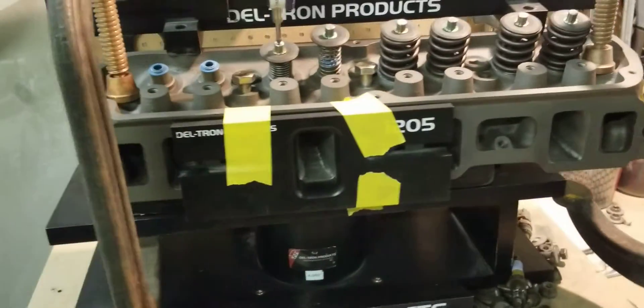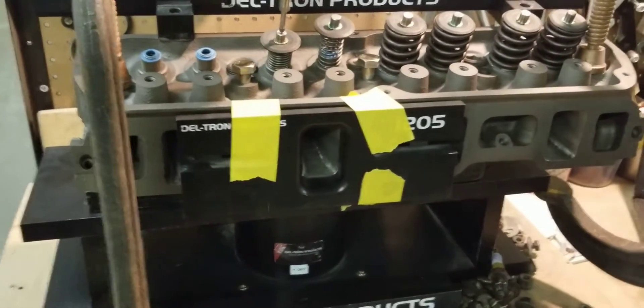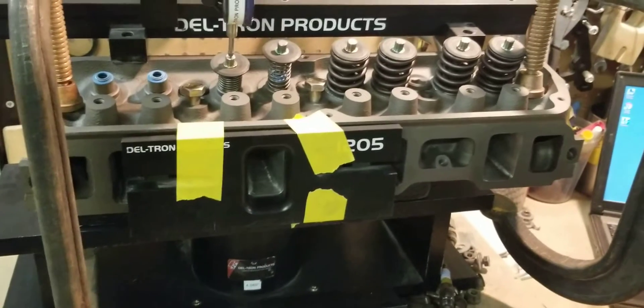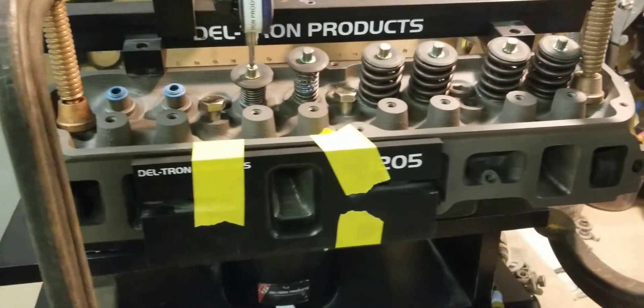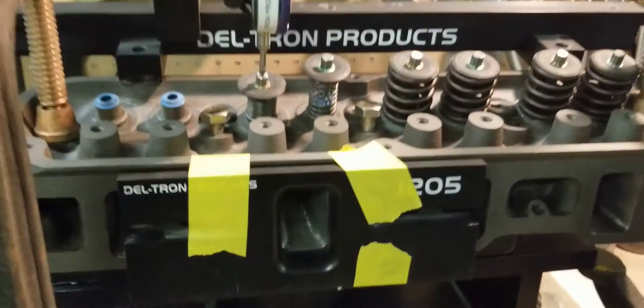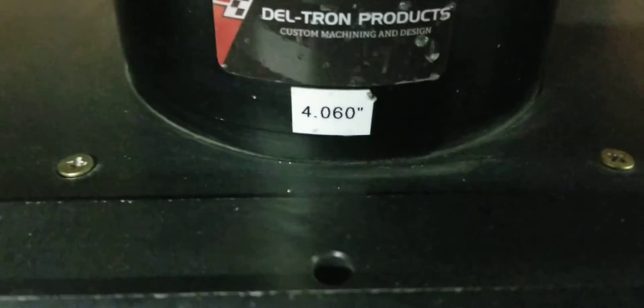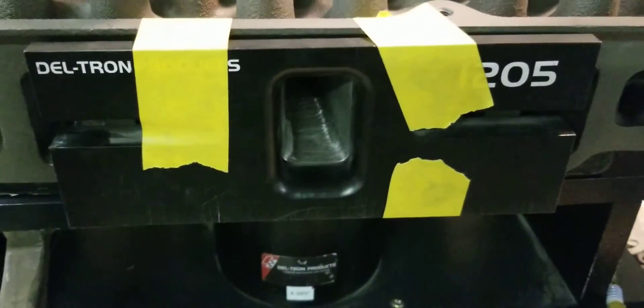So as you can see, our Stage 2 ported GT40 head — I've been doing so many manifolds, sorry — the flow on the intake is 233 CFM. This is a 460 bore, so with the flow radius taken into account.